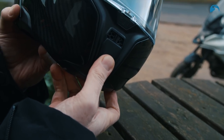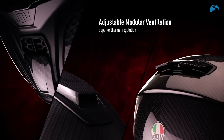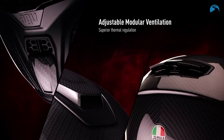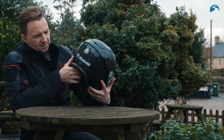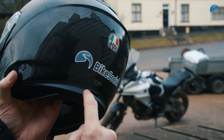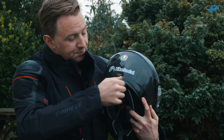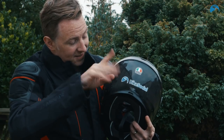Vent-wise, there's one on the front — slide it down, slide it up — and one on the top — slide it back, slide it forwards. On the back of the helmet you've got a spoiler which pops up and pops down. There's also a neat touch along the base — you've got the exhaust for the wind ventilation, and there's a nice little lip so if the rain comes down, it doesn't go straight down your neck; it kind of flicks off.